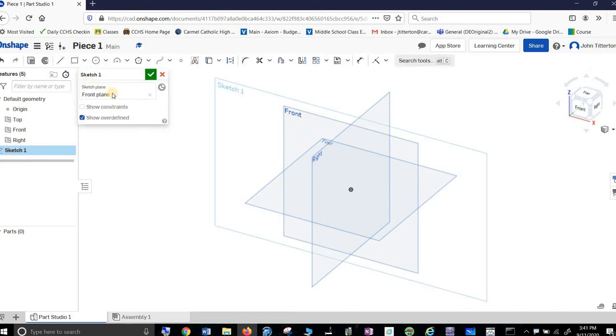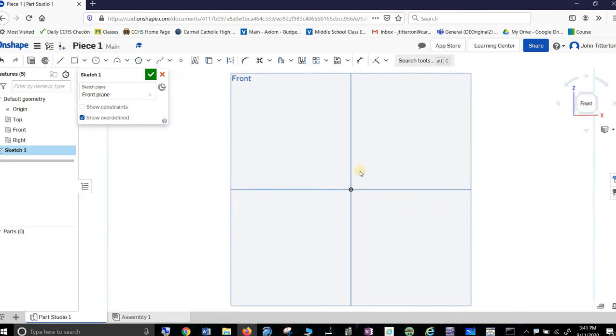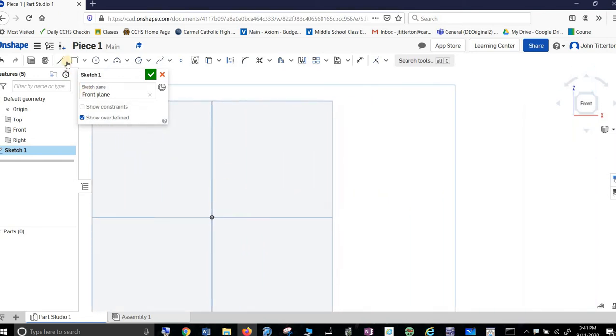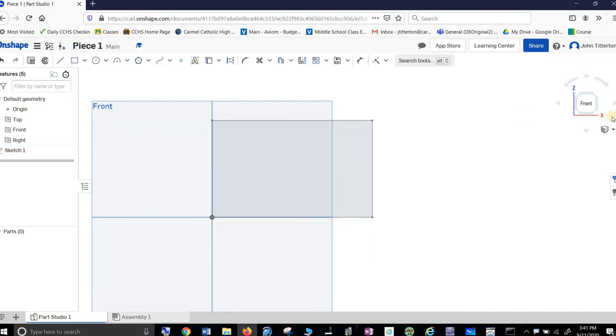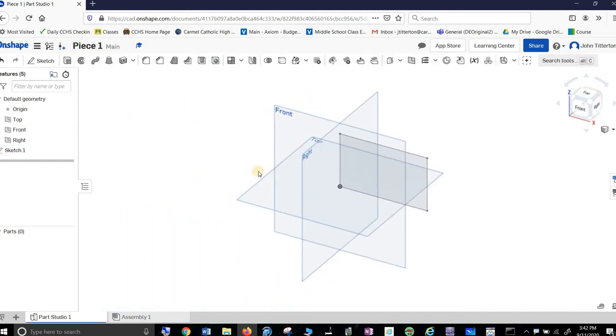Now I know I have a sketch because this window opened up. By the way, this is very quick — you really want to watch this and hit the pause button a lot. We always want to work off the origin; it makes life a lot easier. This is what I call the alien piece. It's a big block, so I make a block. I know that the block at the outset is four by 2.5. So I'm doing what we call subtractive modeling.